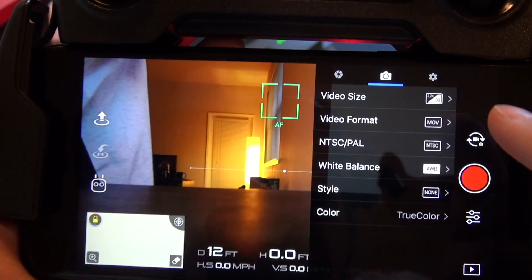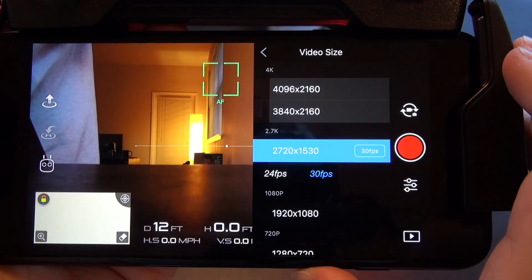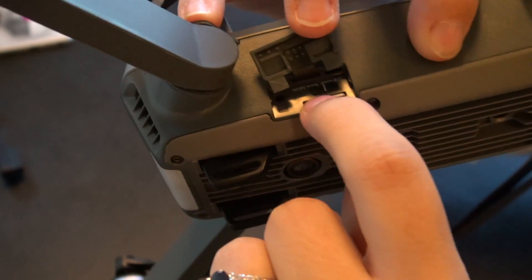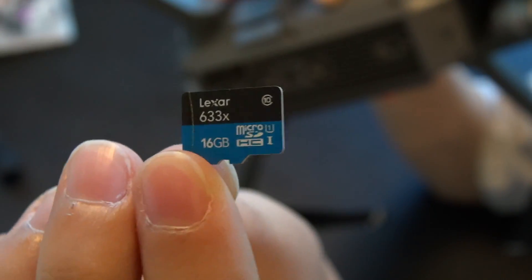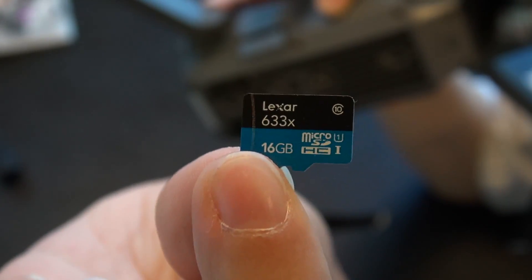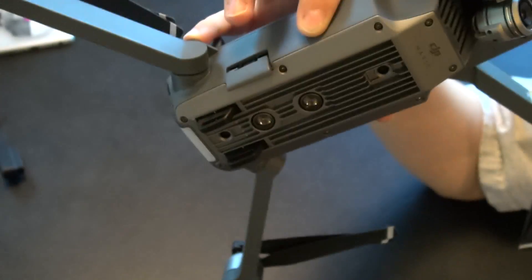You are now free to mess around with the camera settings in any way that you'd like — I will cover those in a later video. For taking pictures and recording video, we do have a slot on the side for a micro SD card. They give you a 16 gigabyte card to start. Let's go fly.